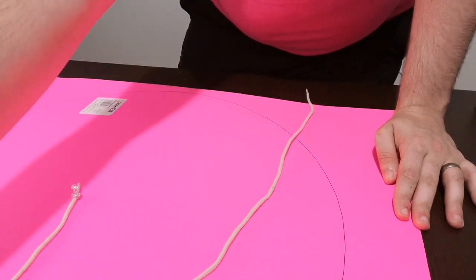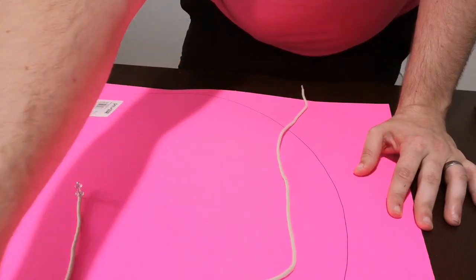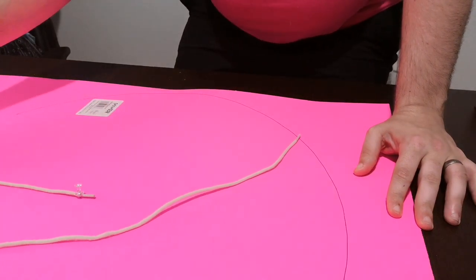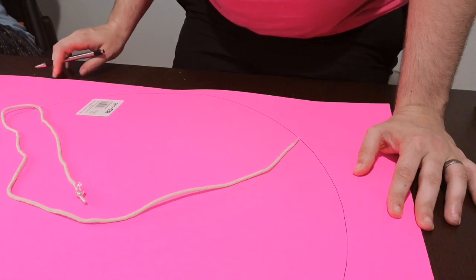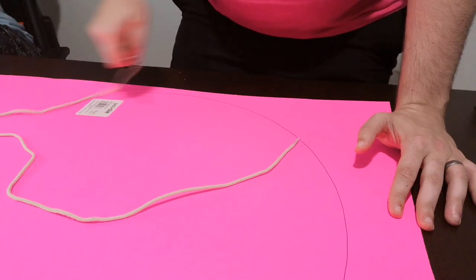Do you ever do this with your kids? Yes, actually I have — take a string and make a circle with it. This is about the part where they usually fight and say your part of the circle is bigger than my part of the circle. 'You didn't let me draw. How dare you. You're not my friend.' Oh, they each get like an arc.